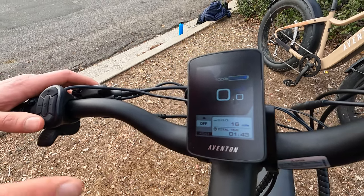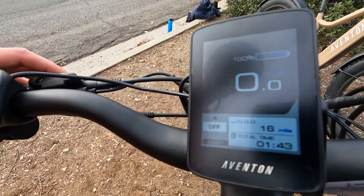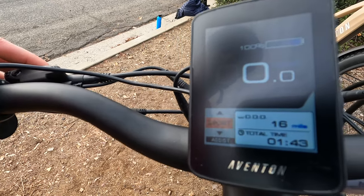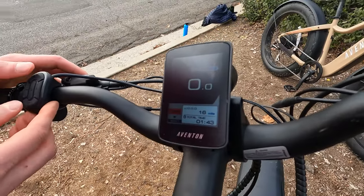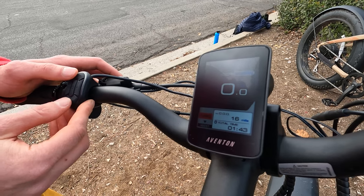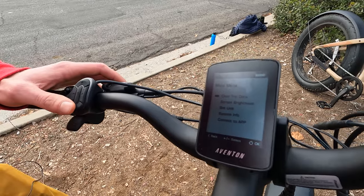The pedal assist levels in the bottom left corner have been updated — they've done away with numbering and now have eco, tour, sport, and turbo. One of the unique things about the Aventon display is you can pair it with your mobile device; holding the plus and minus buttons at the same time gets you into some advanced settings.